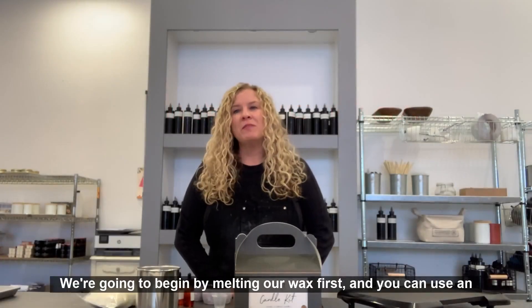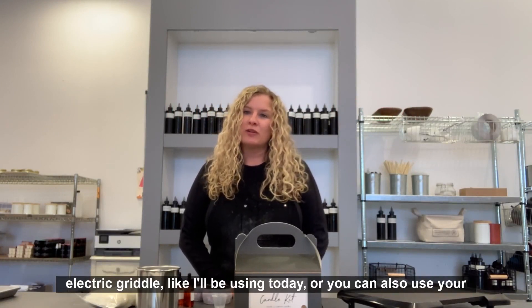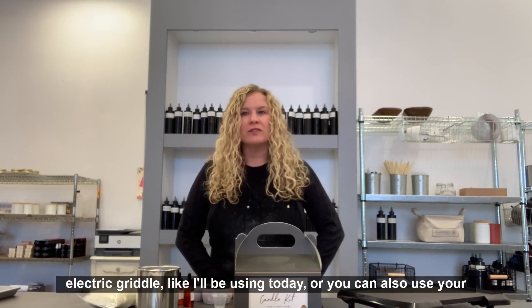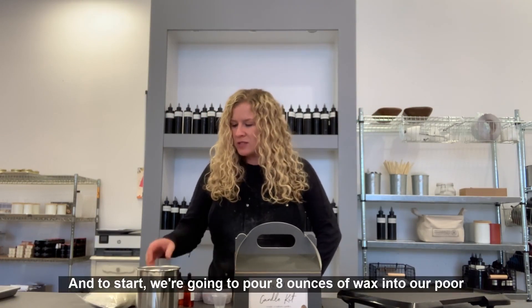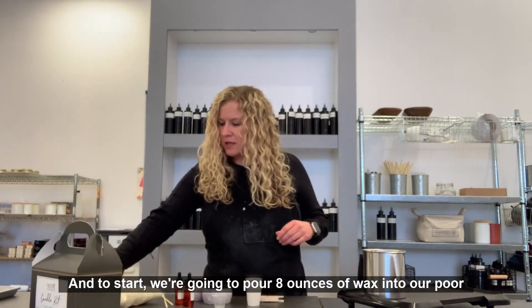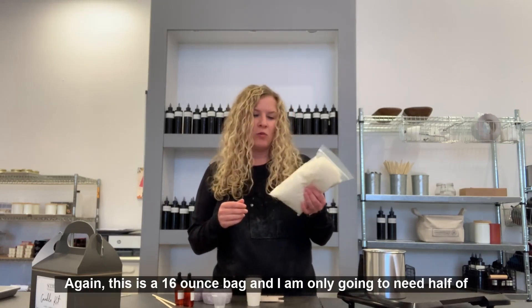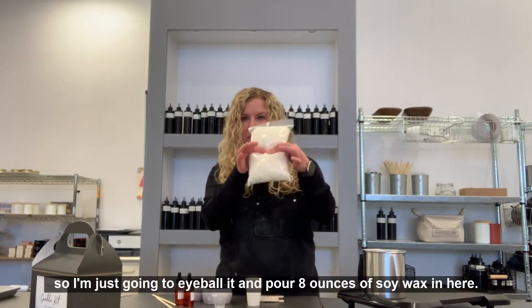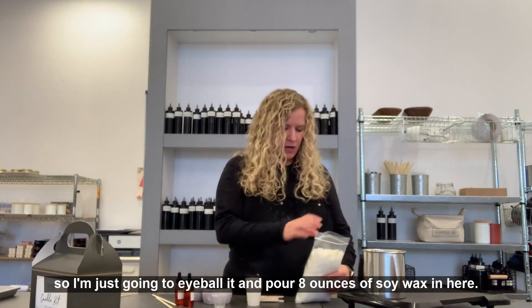We're going to begin by melting our wax first. You can use an electric griddle like I'll be using today, or you can also use your stovetop with a double boiler method at home. To start, we're going to pour eight ounces of wax into our pour pitcher. I'm just going to eyeball it and pour eight ounces of soy wax in here.